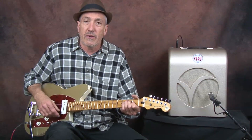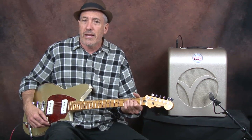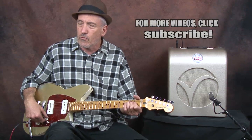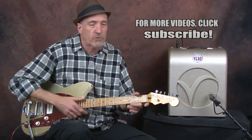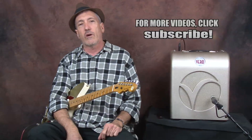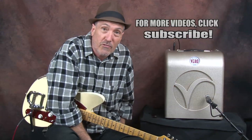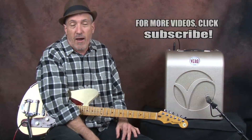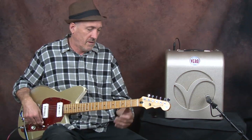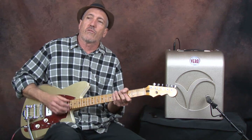We're in the key of E, and I want to mention a little bit about the sound that you're hearing. If you don't know, that's what's referred to as tremolo or vibrato. I've never been quite sure which is which. Some of the old amps from the 50s and 60s said tremolo, some said vibrato — I'm not sure what the difference is, but I'm sure you can Google it. We're in the key of E and we're going to do this rhythm.